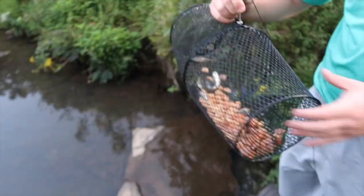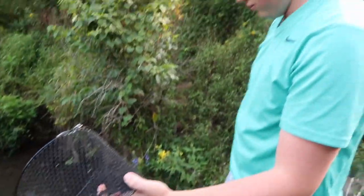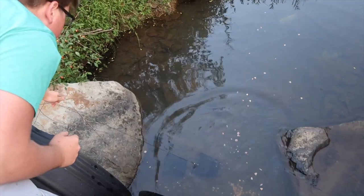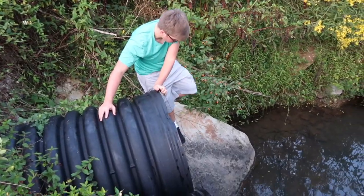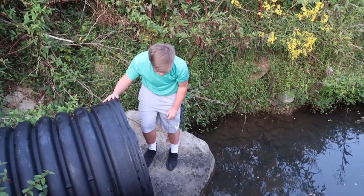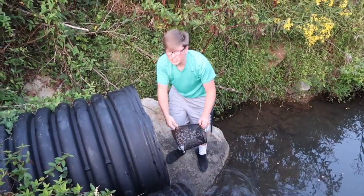We dump the catch out to release them since we don't have anything to do with them. Then Adam accidentally drops his trap in the water — 'It's only $10!' 'Well now you've got five dollars in your hand and five dollars down there.' He climbs down to try to get it back. Someone spots a copperhead — turns out it's just a water snake on the bank going into the water. Lesson learned: tie your trap off properly so you don't drop it.